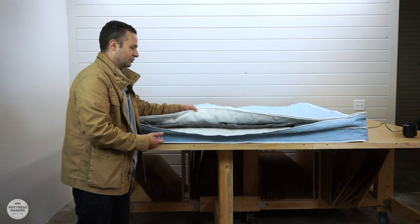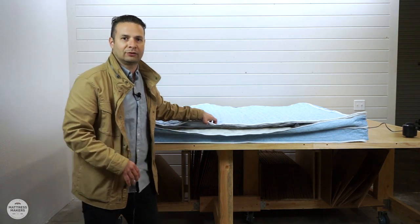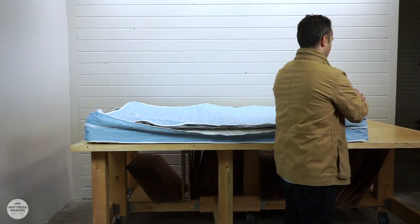Then you have the cover — it's just basic, not going to add any softness, just a little quilting to it. So let's go ahead and get the air chamber inflated.